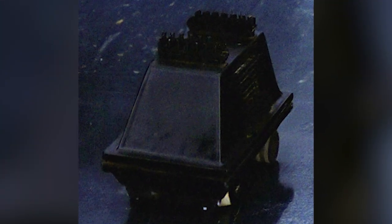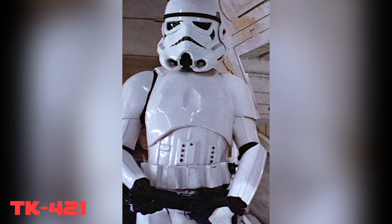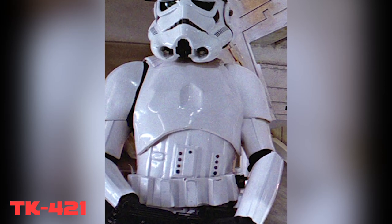A mouse droid named G735Y, or G7, who actually featured in A New Hope, was considered the fastest mouse droid to ever serve in the Imperial fleet. The stormtrooper in charge of maintaining him, who was also featured in A New Hope, was so impressed with the little mouse droid that he wanted to be transferred to Coruscant with the droid so that he could submit him for racing.